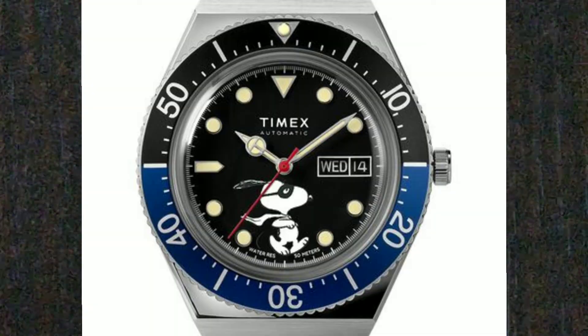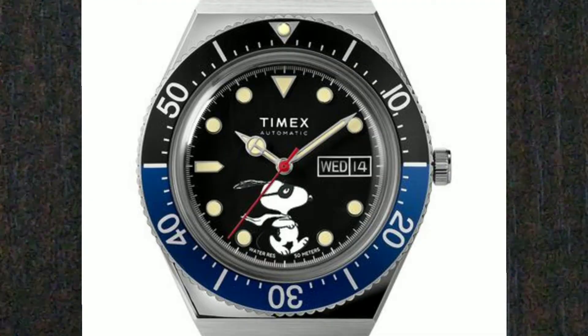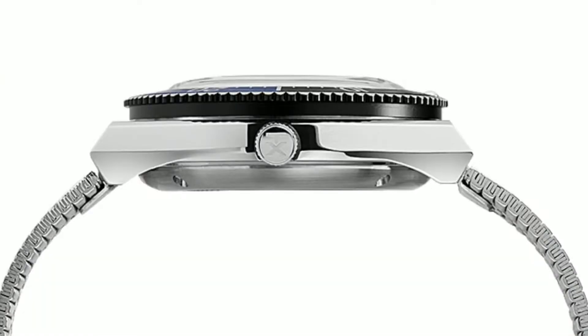The watch is made of stainless steel, it is 40mm wide, 14.5mm thick, which makes it bulky, but that is mainly because of the acrylic dome-shaped crystal on top that bulges.